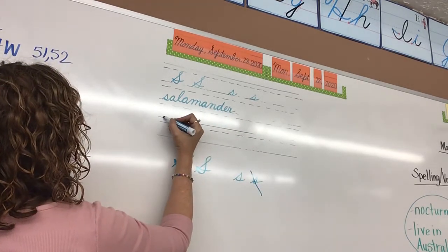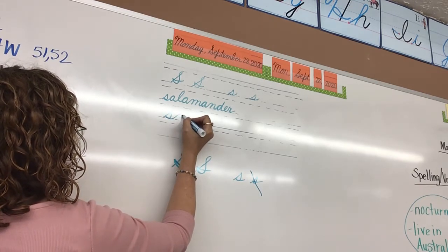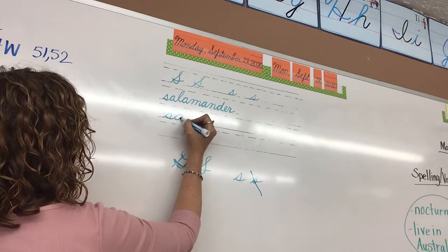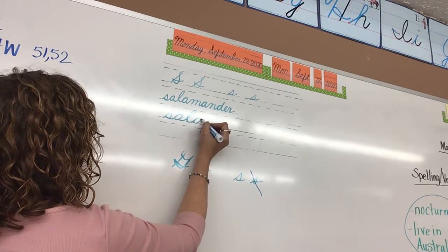Let's do salamander. For salamander, you would go up, stop, pointing on the top, belly on the bottom, up and around, stop. Some of you are not watching, and some of you do not write A's right. Back around, touch. Please watch when I do this A — go up and around, stop, back around, touch.